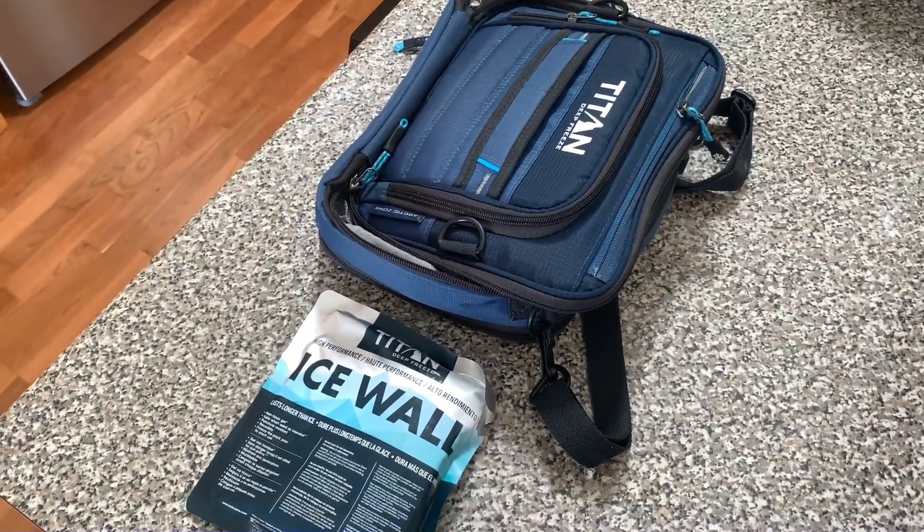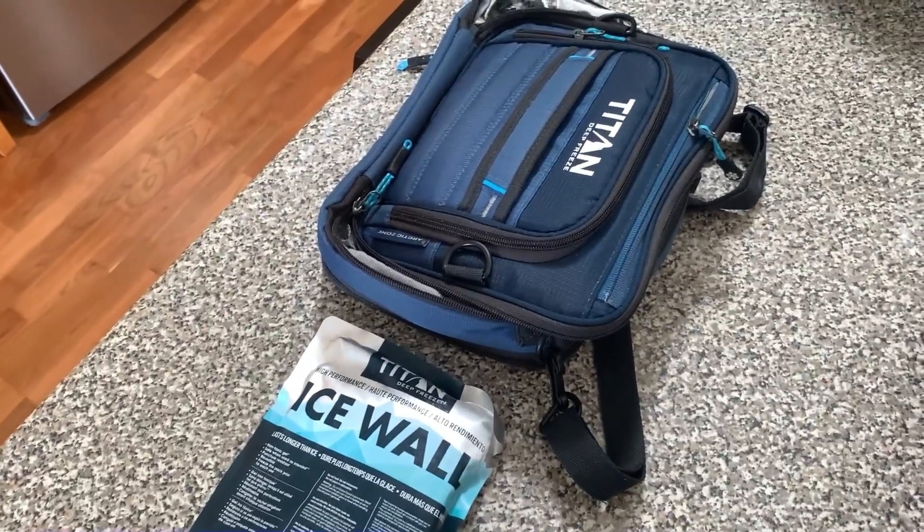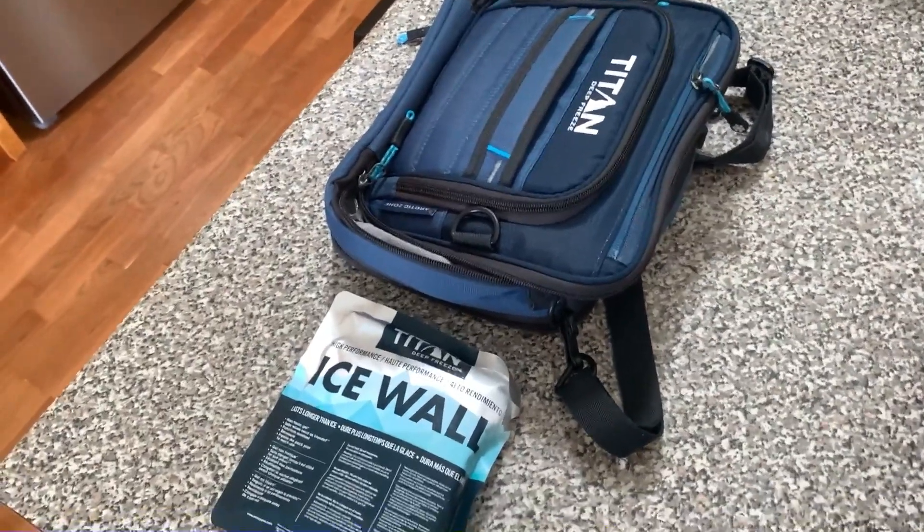All right, let's talk about this Arctic Zone Titan Deep Freeze lunch pack. I'm gonna give you my pro and con experience with this thing.